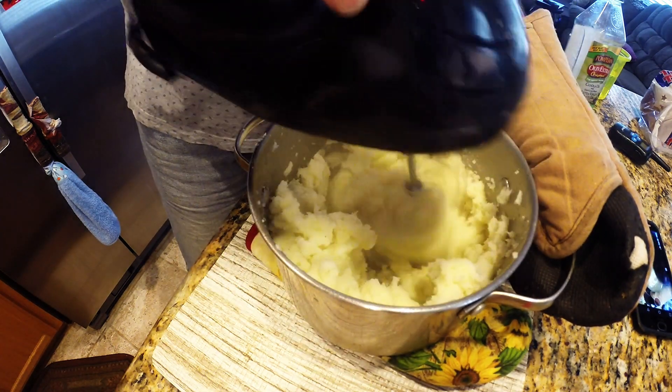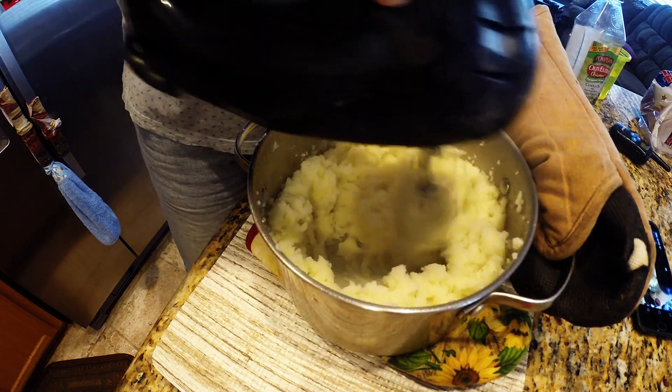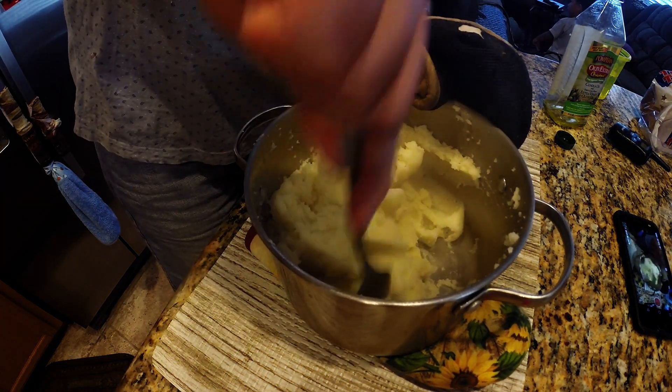I'm not showing you how to make gravy in this video, but you can check out another video I have where I made some pork chops and gravy. You can check that out if you want to see how we make the gravy for this.